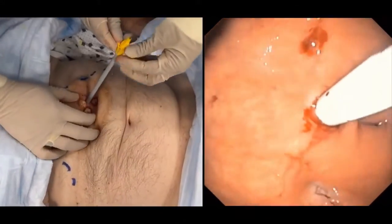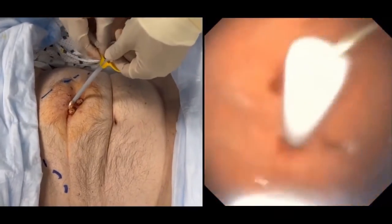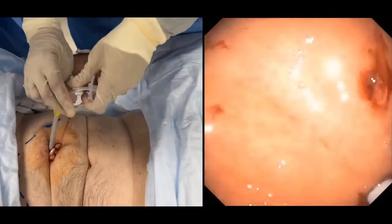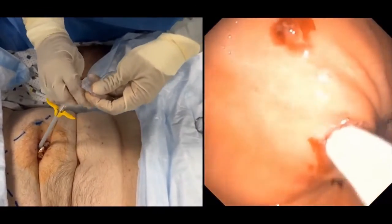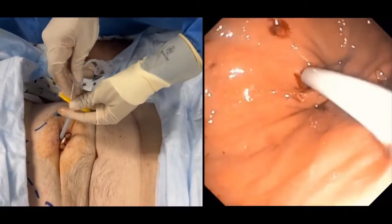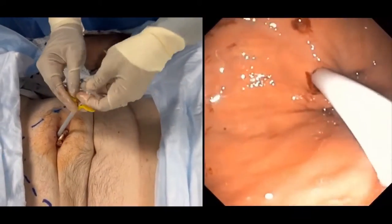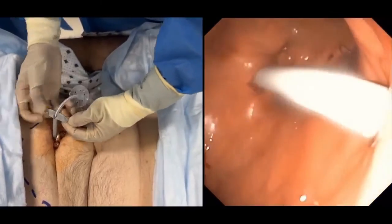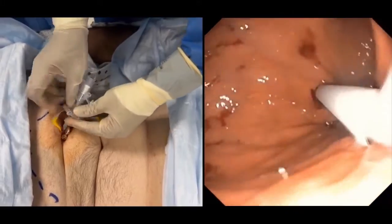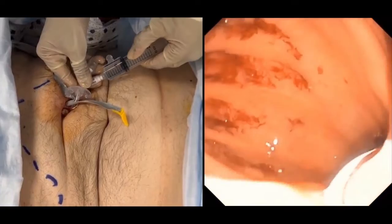Now that we have passed all the dilators, we remove the inner dilators and keep the outer one to pass the G-tube through. We pass the G-tube inside the largest dilator until we see it inside the stomach, then peel off the dilator little by little until we completely see the tube inside the stomach with the endoscope. We then inject the tube balloon with five milliliters of sterile water and completely peel off the dilator.